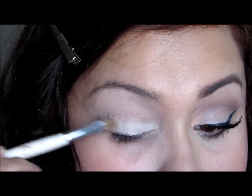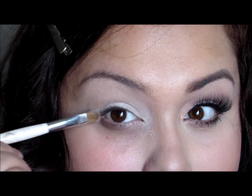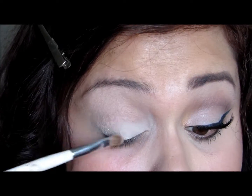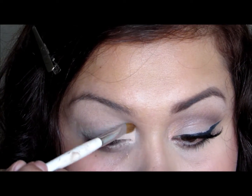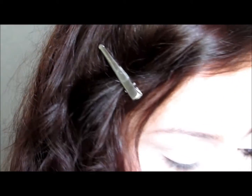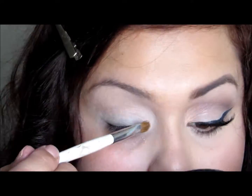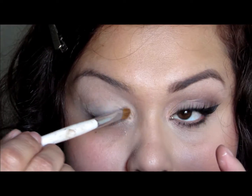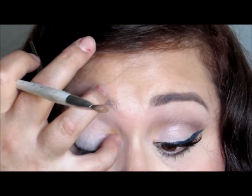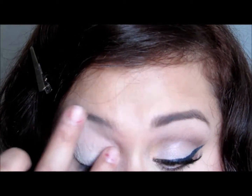I'm going in with Velvet Vanilla from Bare Minerals — it is a loose pigment — and I'm just packing that on my eyelid and into the inner corner, just to kind of highlight that area. I actually put way too much on.